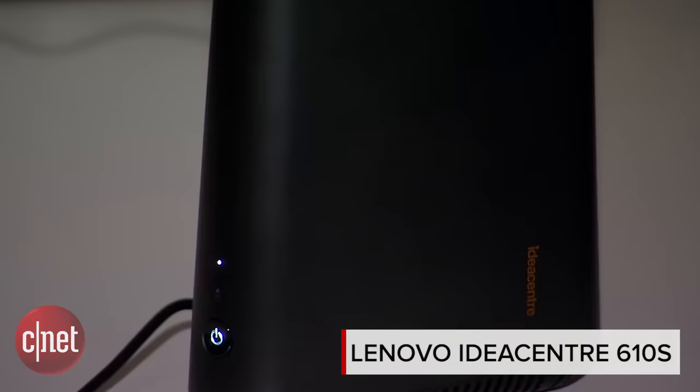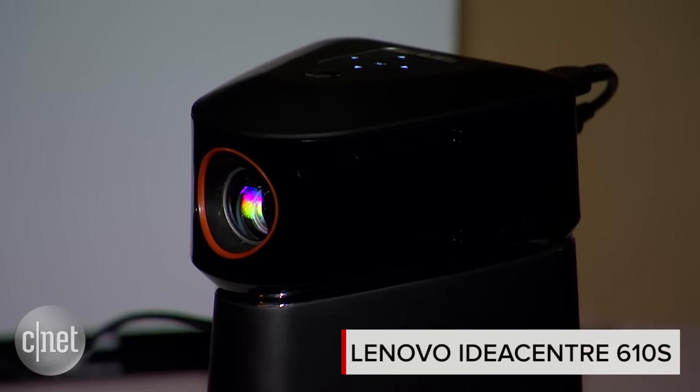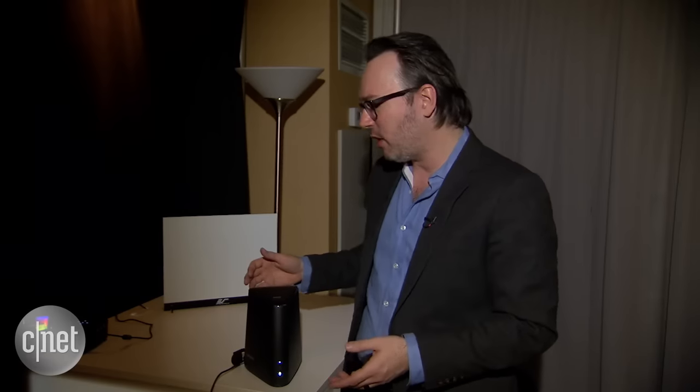The ideal home theater desktop is probably a small form factor machine. It's compact like this, and you can load up all your movies and all your media on it and connect it to your big screen TV or put it into your entertainment console. And that's what we have here with the Lenovo IdeaCenter 610S.